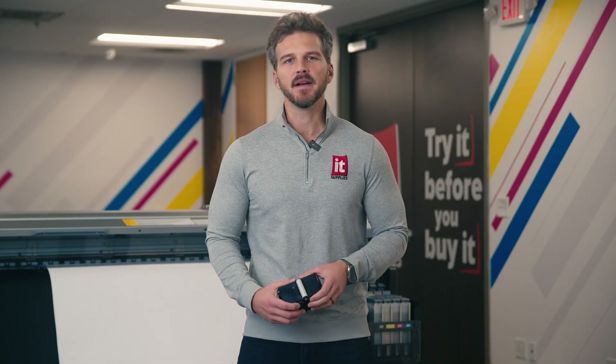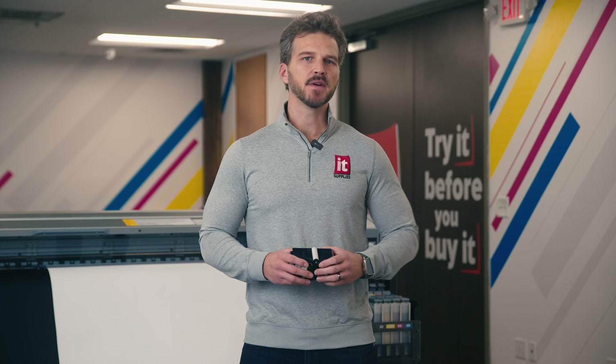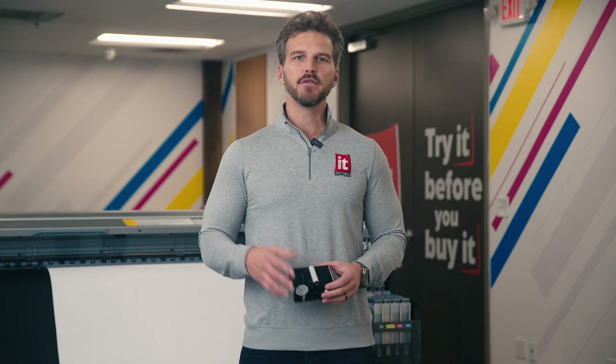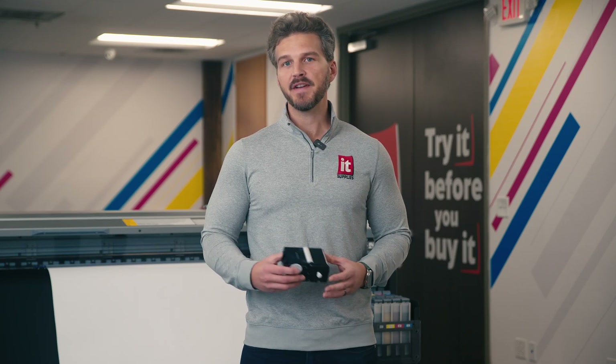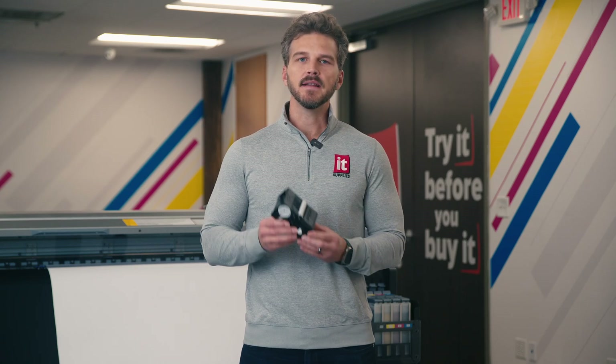Hey, it's Andy with IT Supplies. Today, we're going to look at one of the unsung heroes of Epson's print technology. This little device can be found in many of Epson's solvent, resin, DTG, dye sub, and UV printers. If you've used a printer with this mechanism, it has saved you hours of headaches and lots of lost productivity. Today, we're going to look inside the Epson fabric wiper system.